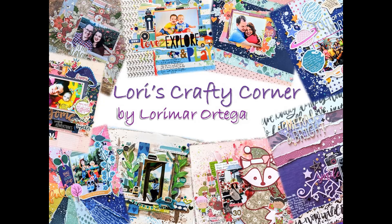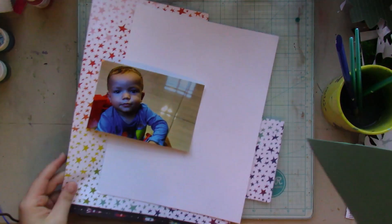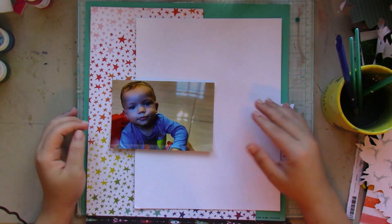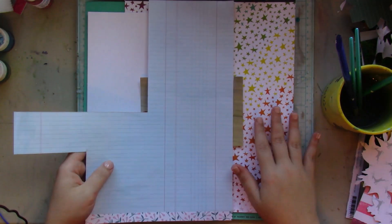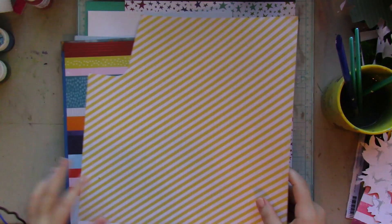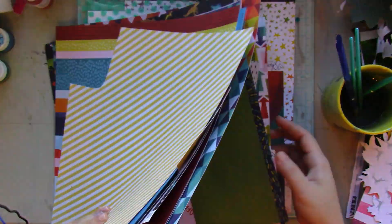Hey friends, welcome back to Lori's Crafty Corner! Today's layout is for the Shimmers design team. I always go all-out crazy with colors. I wanted to document this very cute picture of my second son, and I also wanted to use Chimel's Field Trip collection. The colors of the layout are inspired by that rainbow star paper — very primary: reds, blues, greens, yellows, orange.